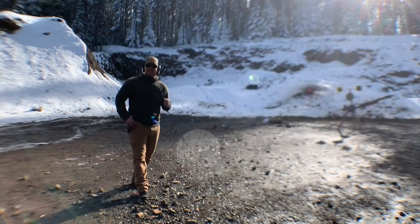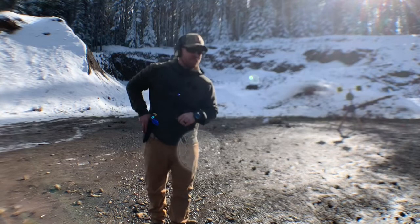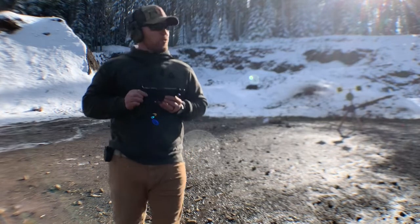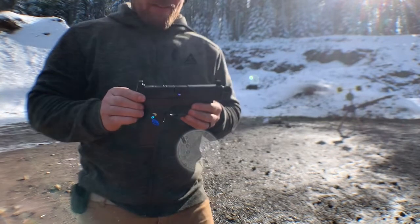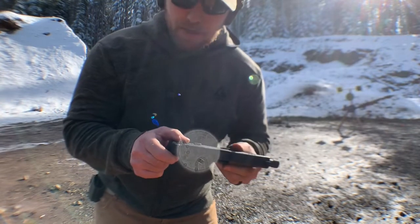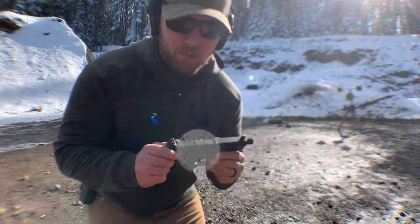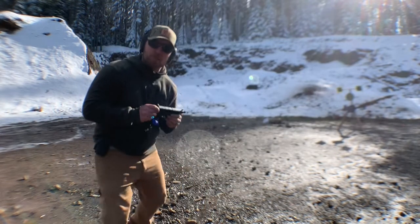I'm super excited — this is the moment I've been waiting for. I haven't been able to get out of the house. My friends over at Springfield Armory sent me the new 2019 Springfield XDM 10 millimeter optical sight pistol. This thing's just been sitting in my safe and I am absolutely ready to shoot it. Let's see how she performs.